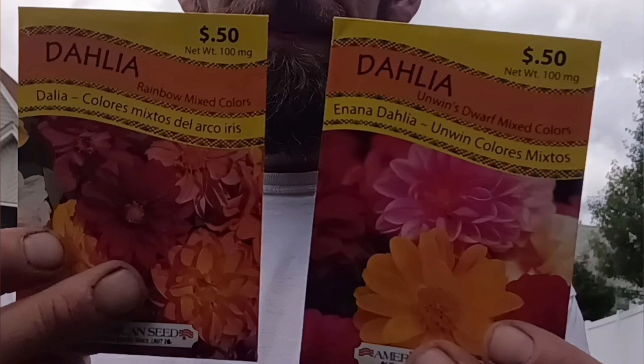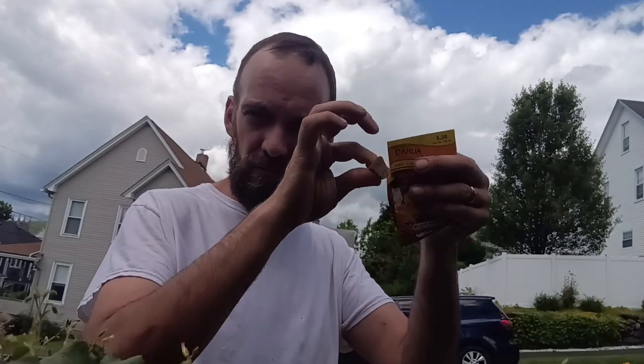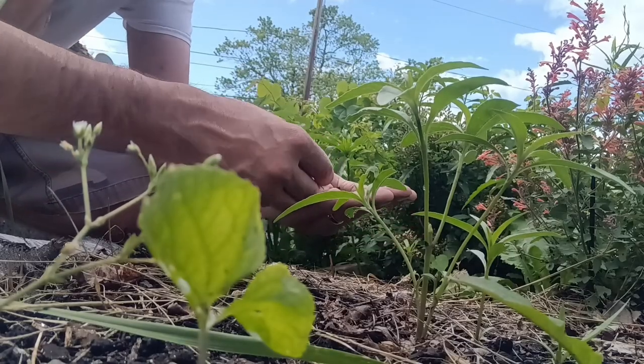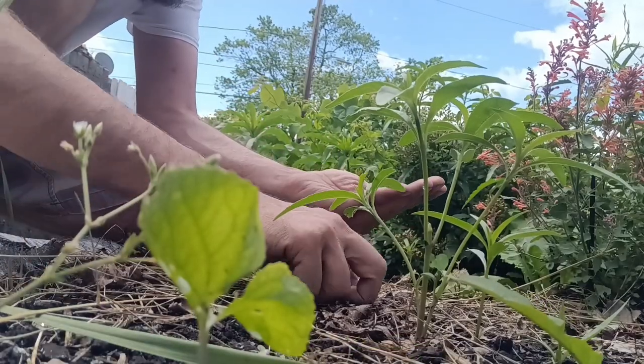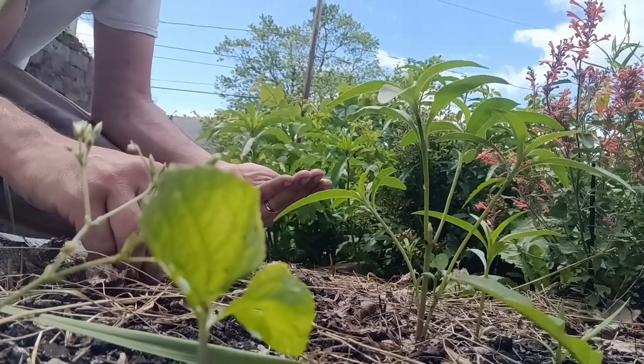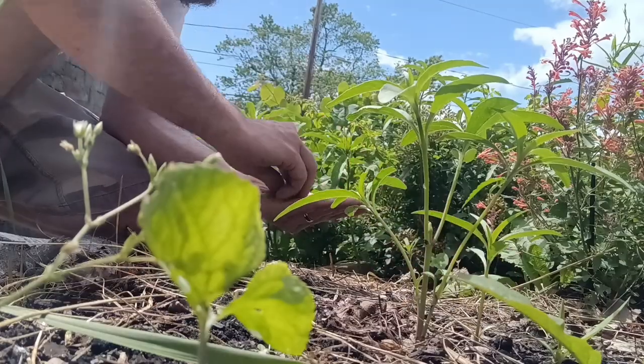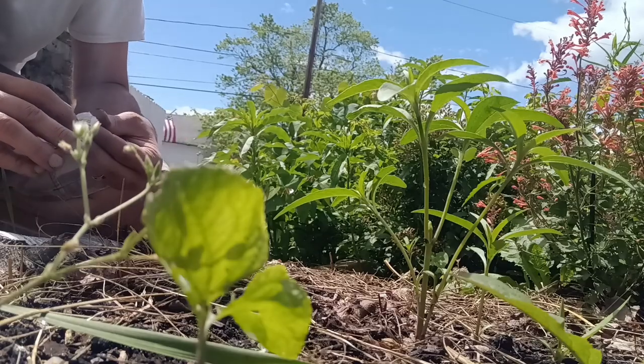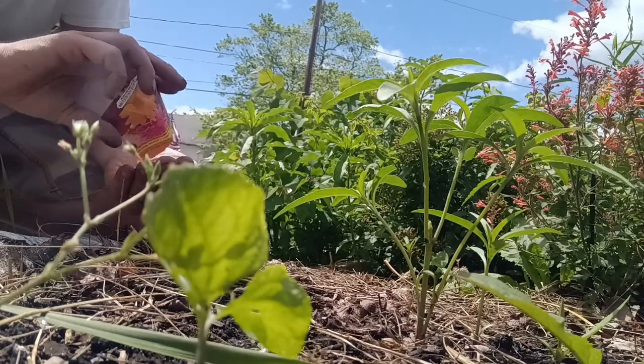Not with zinnias this time. These are dahlias with Spanish flavors. They're not going to get tall and flowered anytime early in the season - they'll be later in the summer. But hopefully something will be growing up. I'm going to put them in my hand and show them in. We've got two packs of them. They aren't the same exact - they're the same color variations, but the plants are slightly different. I think one of them is a dwarf.